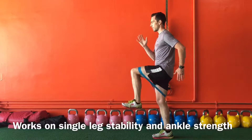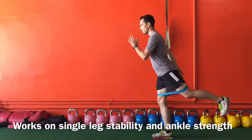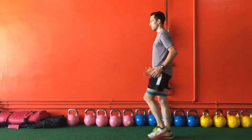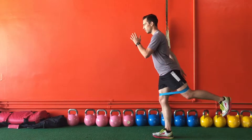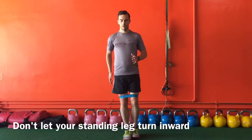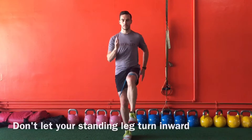Start by placing the bands right above both knees, and then while on one leg, drive your knee up into hip flexion, hold it, and then return back to neutral. Go back into hip extension, hold, and then return back to neutral. And then the last one, go all the way out into hip abduction, hold, and then go back to neutral.